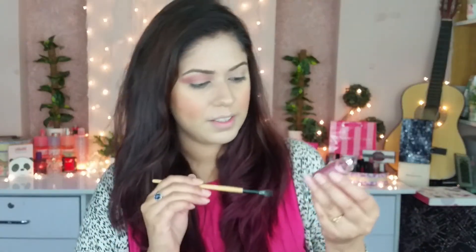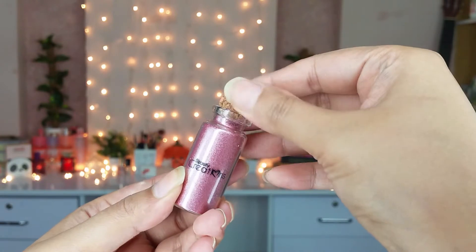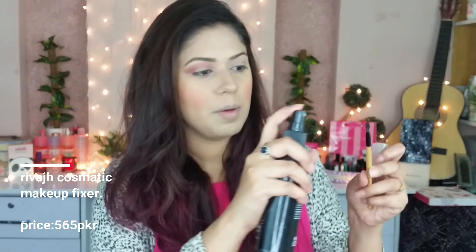Now I am using this glitter, which is a dust type product — you can say it is an eyeshadow dust. I ordered it from glass.com and it has 12 colors, or I think maybe 18 colors. I am using this shade which is a pretty rose gold shade. First of all, I will spray it on my brush like this.